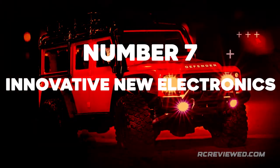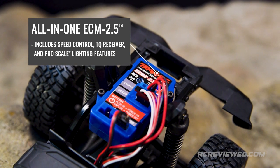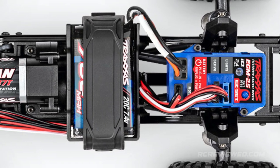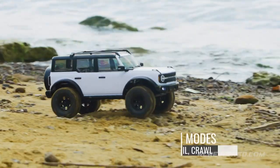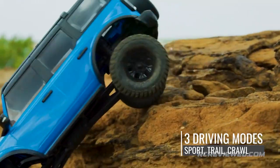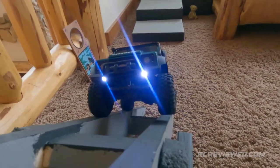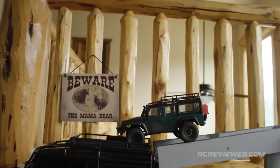Number 7: Innovative New Electronics. The all-in-one ECM 2.5 incorporates all the features of an XL5 speed control, TQ receiver, and ProScale lighting control module into one sleek waterproof package. It features low-voltage detection for 2S LiPo batteries and easy-set, one-button programming to select driving modes. The ECM 2.5 offers three realistic driving modes: Sport mode for all-around driving, Trail mode for smooth drag braking on steep descents, and Crawl mode, which applies full brakes the instant the throttle is released and allows drivers to continue through to reverse without a second push on the trigger.